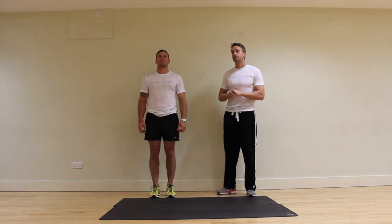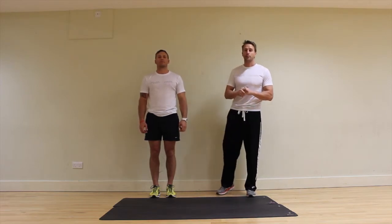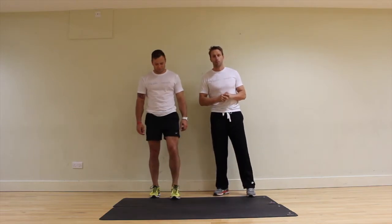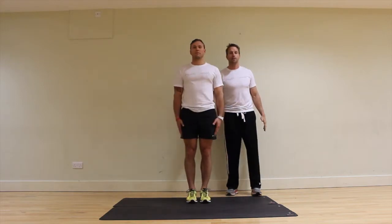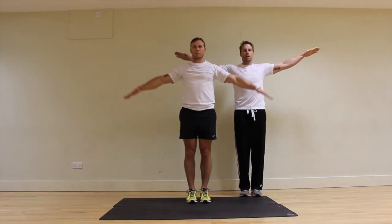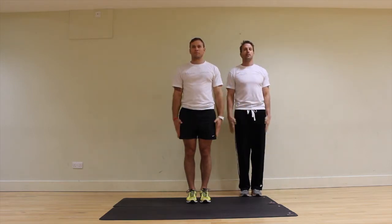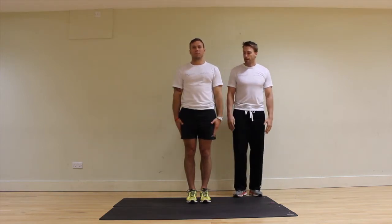The next exercise in the sequence is the lateral raise — a lateral raise complex consisting of three different exercises all in one. Step forward please. Placing the hands by the side, we're going to raise the hands to horizontal and down, horizontal and down, horizontal and down. Good, stop there.